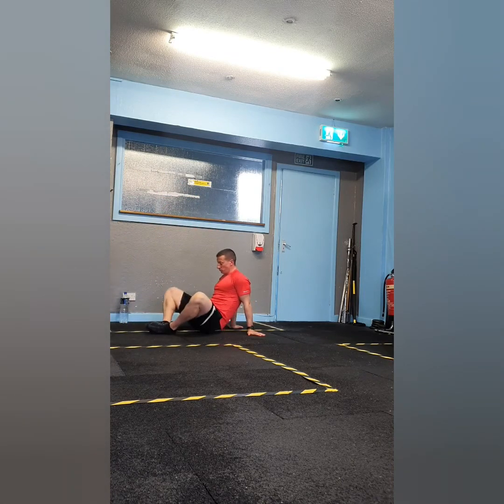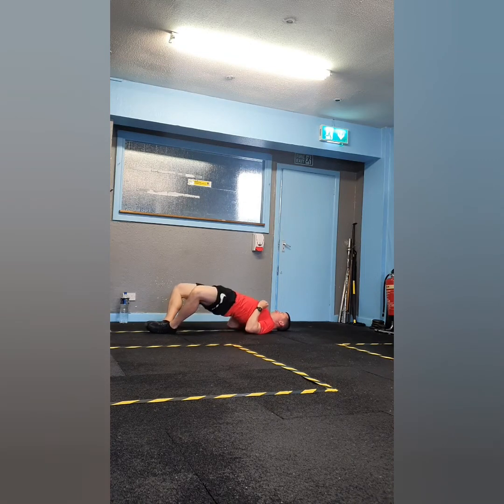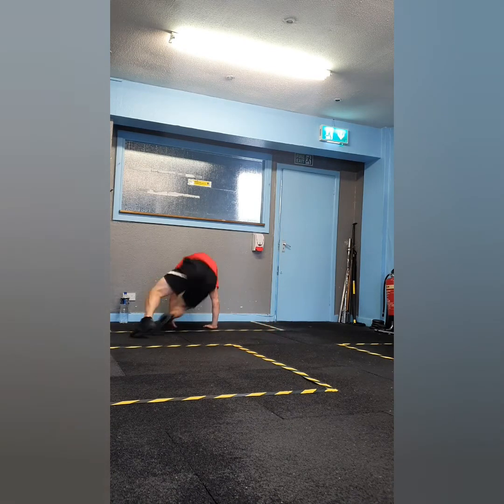Today's strength section has four supersets. Exercise two of superset one is frog pumps — this is a great variation of the bridge. Start with the soles of your feet together, push your knees out, and raise your hips up until you have a straight line from your shoulders to your knees. Pause at the top for one second before easing back down. A good tip for all bridge movements is to make a fist and press your elbows into the floor. You'll perform six reps on the sumo deadlift and 12 reps on the frog pumps.